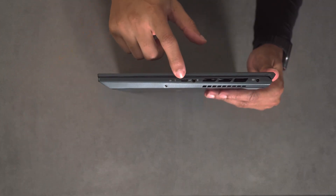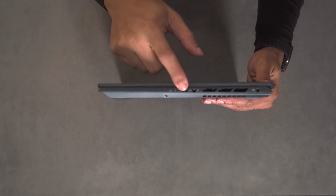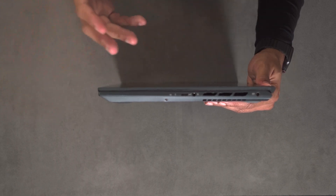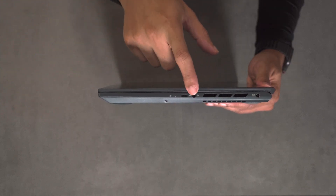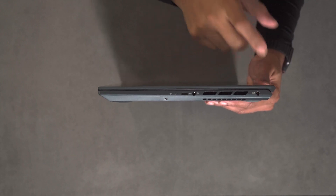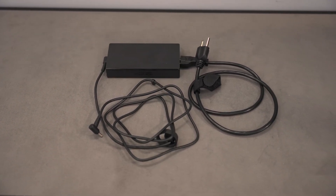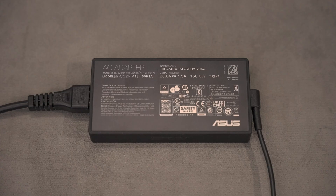On the left side you have one USB-C port — not Thunderbolt because it has an AMD CPU, but it is USB 3.2 Gen 2, so it is pretty fast and you should be able to power docks. You also have a headphone jack, more ventilation, and the power plug. If you need to plug in a ton of peripherals, this might not be the best laptop, but you could get a USB-C dock. Also note the USB-C port does not do power delivery, so you have to carry the power adapter regardless.